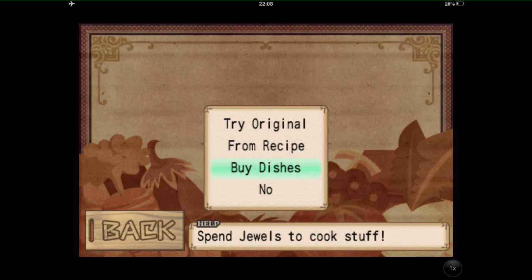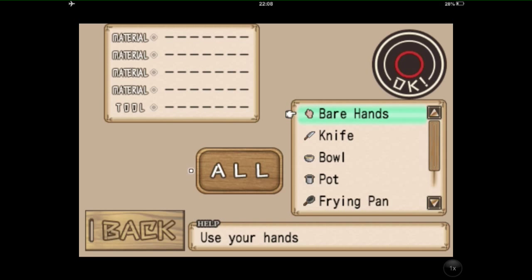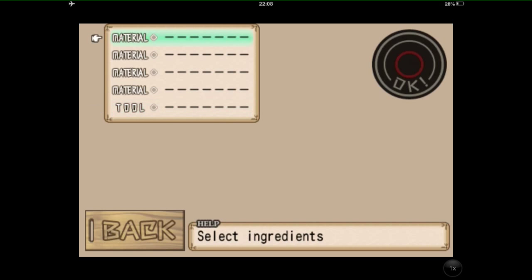If I want to try original dishes, you've got your materials here and your tools that you can buy. At the moment I've bought a knife, bowl, hot, frying pan and fryer. Bare hands if you really want to get in there — really kneading the dough. And then you've got your materials.